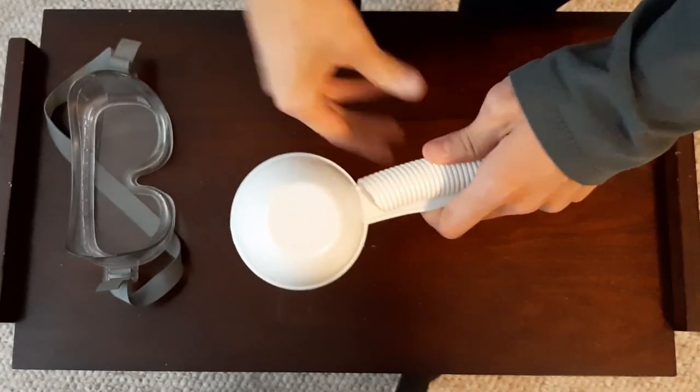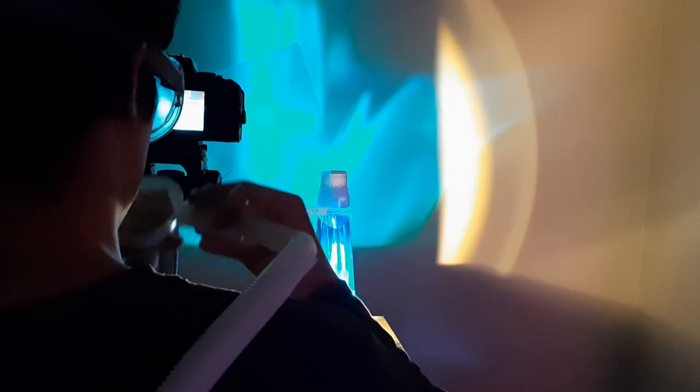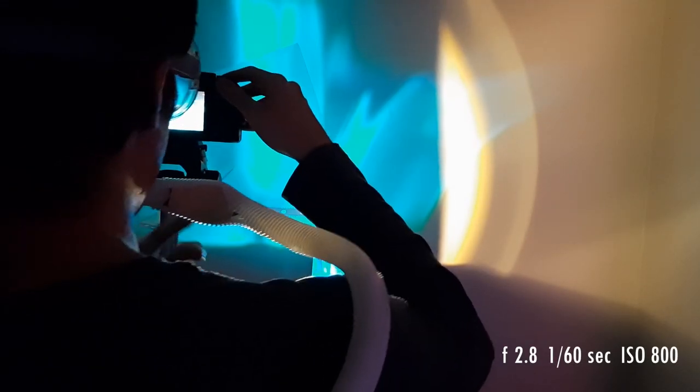I'll be using some chemistry lab goggles from my university days, along with a measuring cup and some wire piping. Put your camera up on a tripod, set a timer on your shutter, and take the shot.